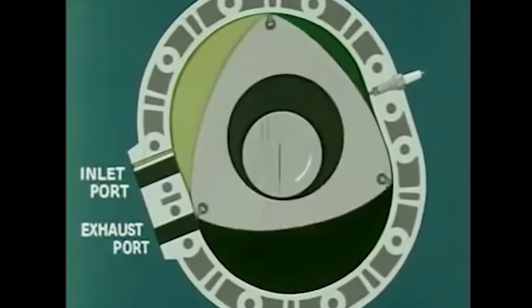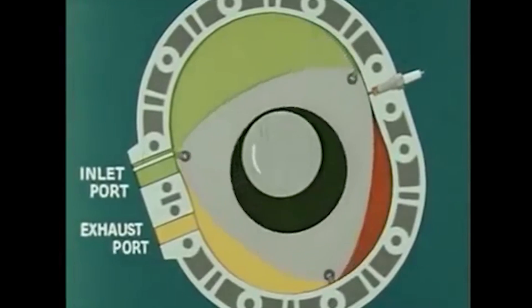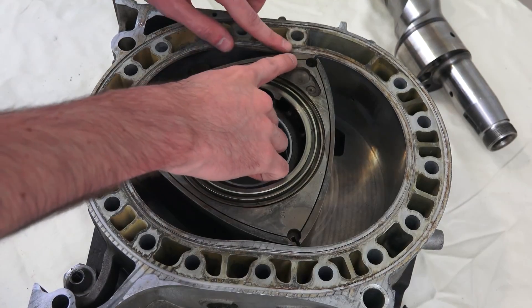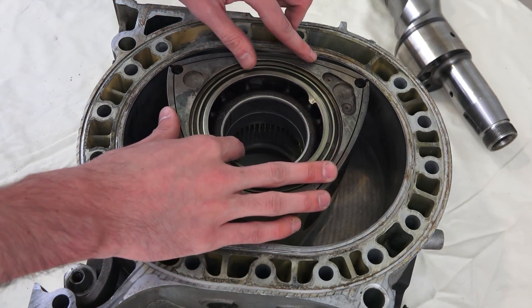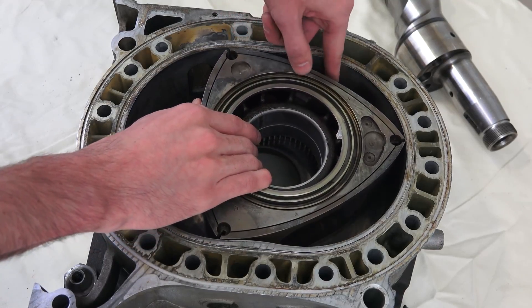However, there were significant challenges associated with these engines. They were known to be finicky, requiring high maintenance due to rapid wear of internal parts like the apex seals — and those apex seals are still the Achilles heel of these engines.